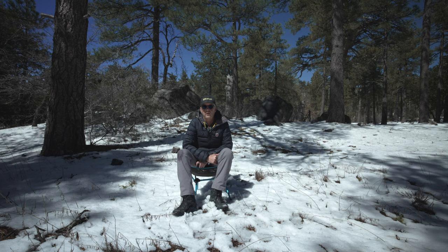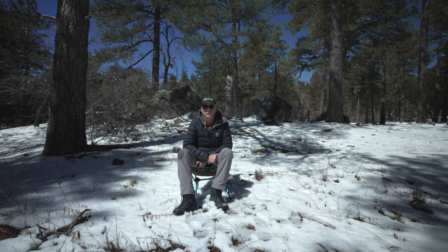So believe it or not, I've had these chairs for six years, and I'm going to talk about the five things that I think are compelling and why you might want to purchase this chair.